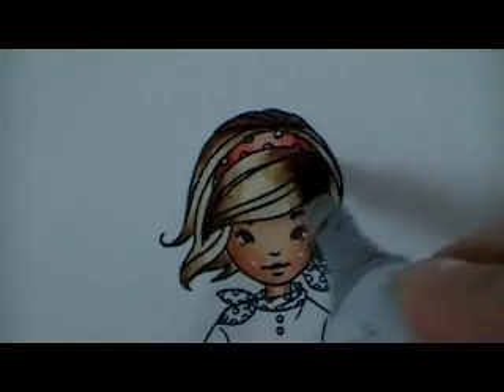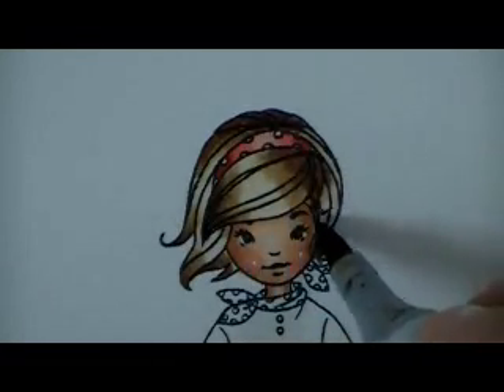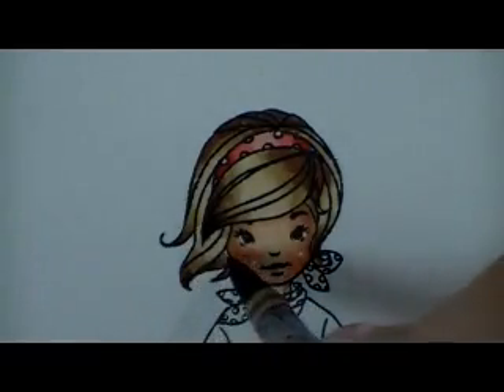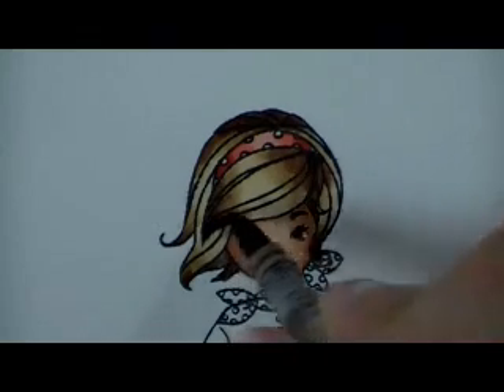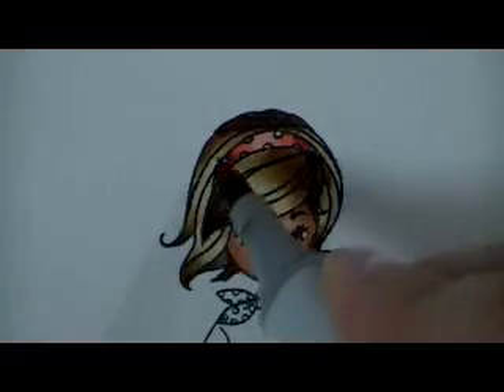I'm going to take my E31 and draw out some more color into that lighter area. You want a soft blend — you don't want to see a lot of lines in the hair between colors. I call it a soft fade: a progression from light to dark that's smooth, not choppy. Then I come back in with the E25 and darken up these tips. Every time I lay down color, I always blend out those edges — that's what gives you that smooth fade from color to color.